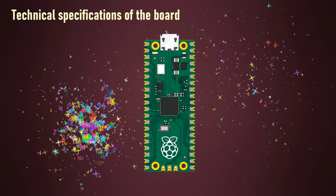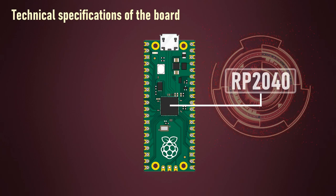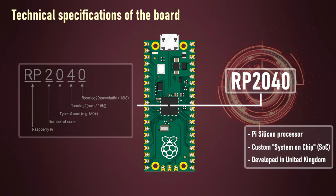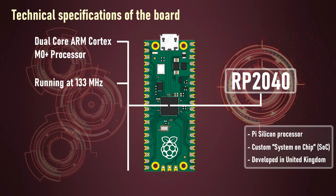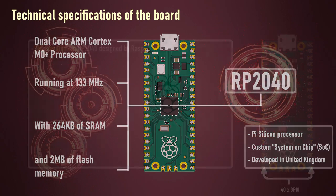Raspberry Pi Pico is absolutely different from all other Raspberry Pi models. Pico is one of the first microcontrollers to use the RP2040 silicon processor — a custom system-on-chip developed by the Raspberry Pi team in the UK, which features a dual core ARM M0+ processor running at 133 MHz with 264 KB of SRAM and 2 MB of flash memory for storing files.